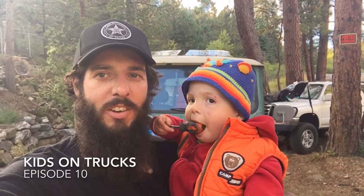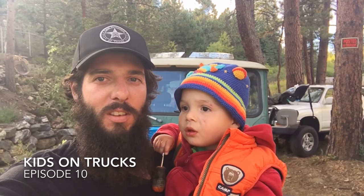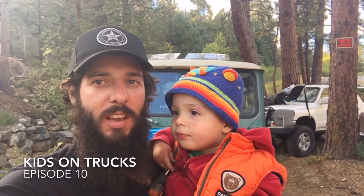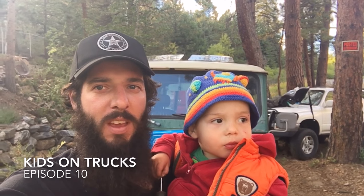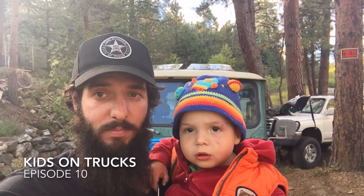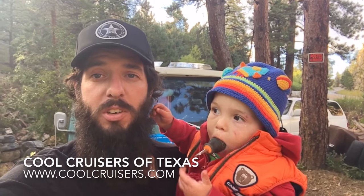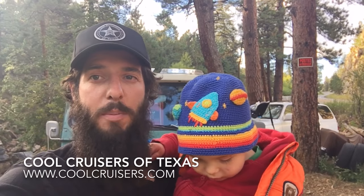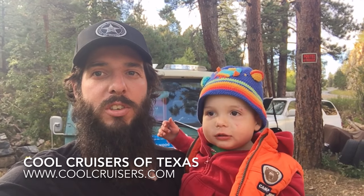Welcome to Kids on Trucks. I'm Chris. This is Waylon. We're working on a 1978 Toyota Land Cruiser and today we're going to install all of these seatbelts. Today's episode is brought to you by Cool Cruisers of Texas. Check them out online at coolcruisers.com.